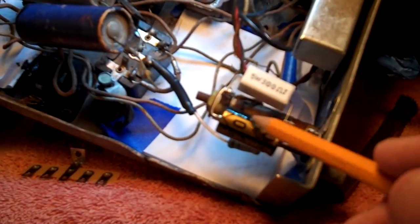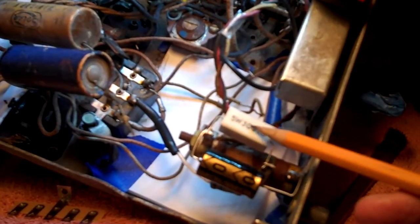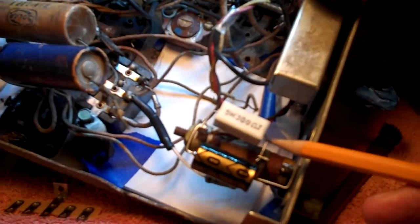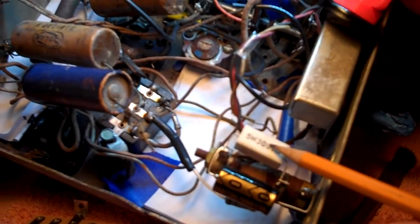We've already soldered this electrolytic and this resistor — a 300 ohm. Later on, if I find that's a little too big, I'll put a 250 in there; that'll make it closer to 263, which was the original requirement, but I don't think there's going to be any problem there.